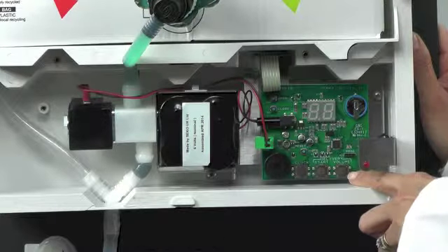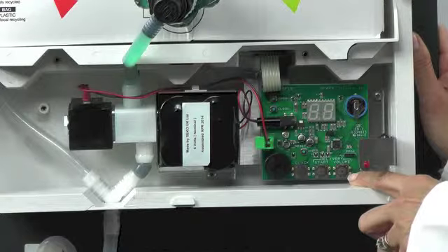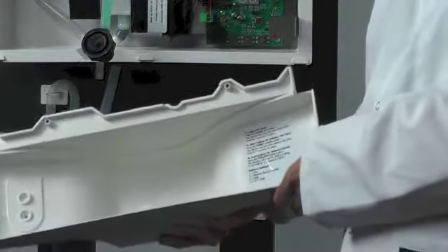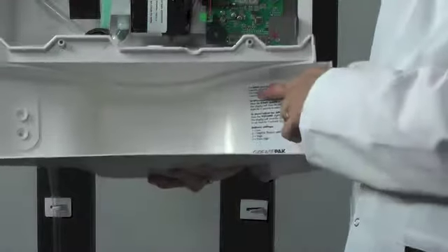The last button is the volume button, and the volume will have been set at time of installation. A reminder on how to adjust the settings on the PCB can be found on the sticker on the inside of the protective cover.